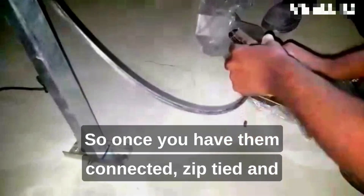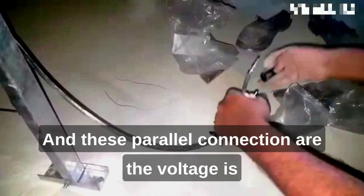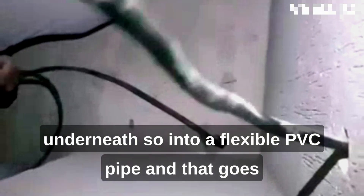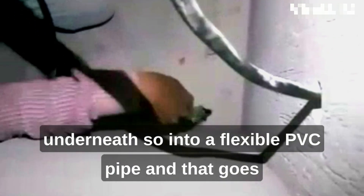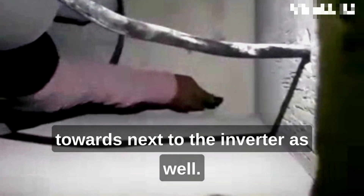Once you have them connected, zip-tied, and MC4 connected, they're all going to be joined with a parallel connection. In this configuration, the voltage adds up for the series connection while the current stays the same. These are then run down and connected through pipes — joined and inserted into a PVC pipe from the middle of the PV array, going alongside the edge of the rooftop into the drilled holes made underneath. From there, they go through a flexible PVC pipe through another drilling that leads towards the inverter.